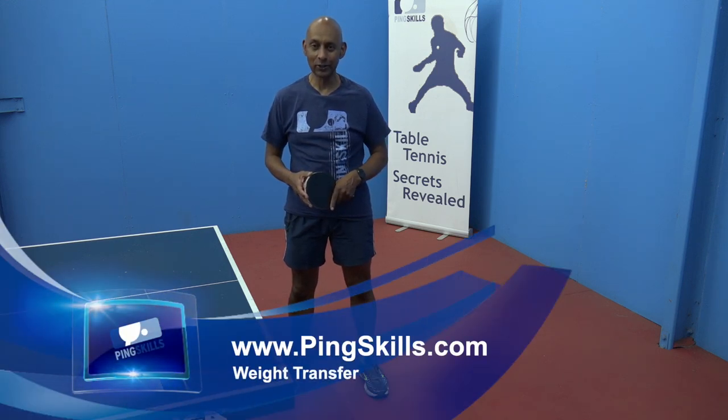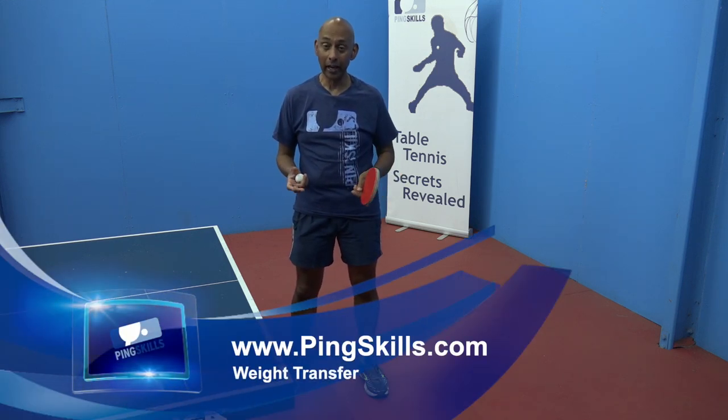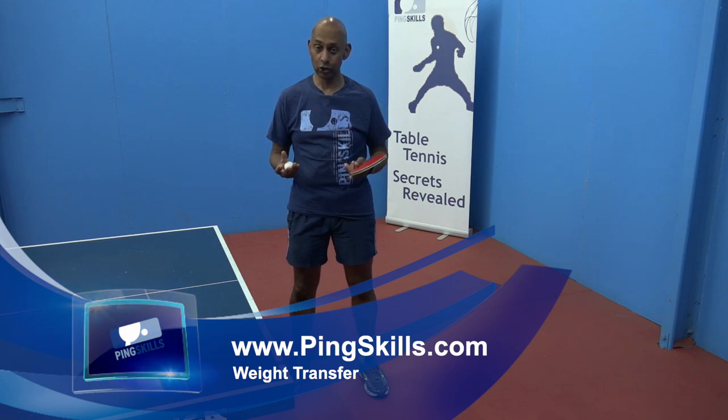Hi, I'm Alois Rosario from PingSkills.com. Today we're going to look at weight transfer during your shots.